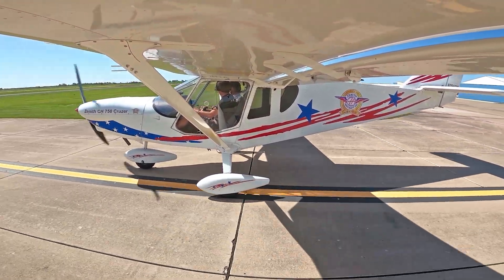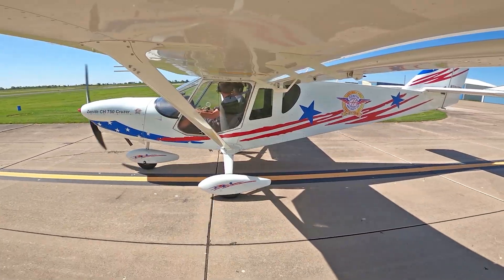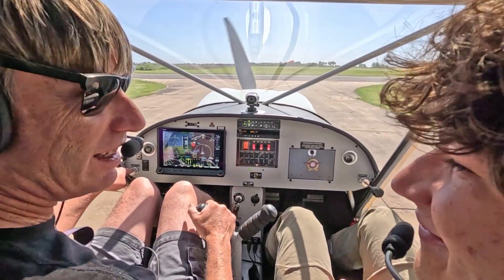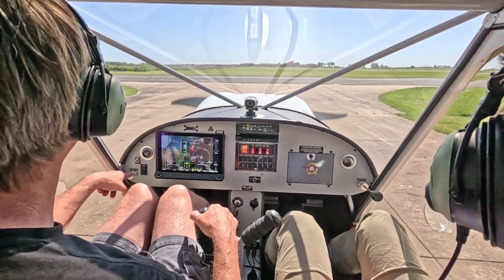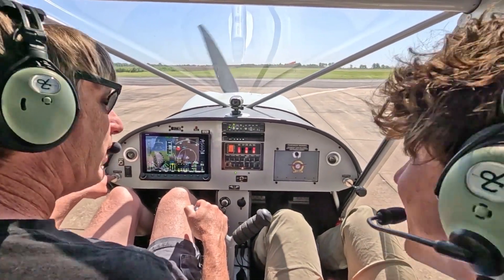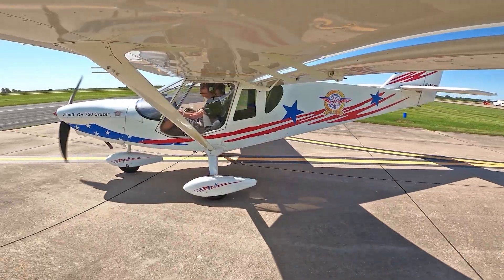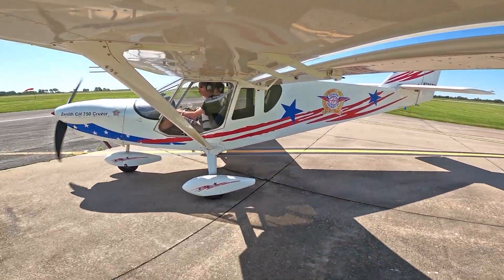We're here on day two of the rudder workshop. Get to take you up for a second flight, see what you think again. You're almost finished with your rudder. I'm excited to be back taxiing for 1-8-Mexico. I'm pumped.